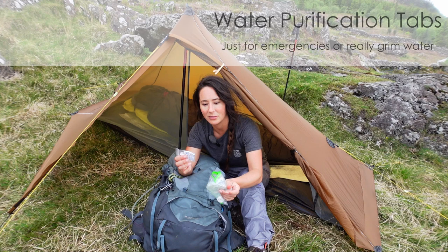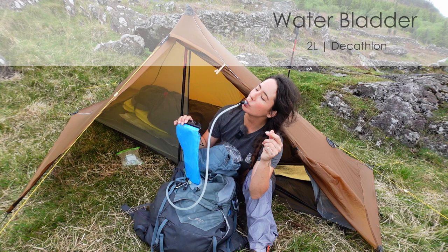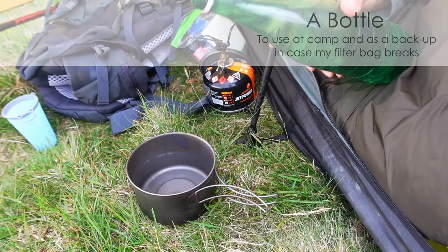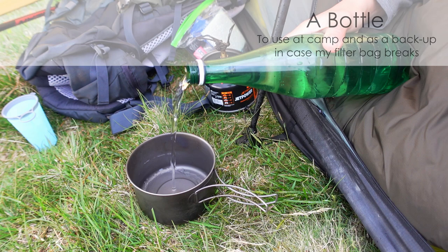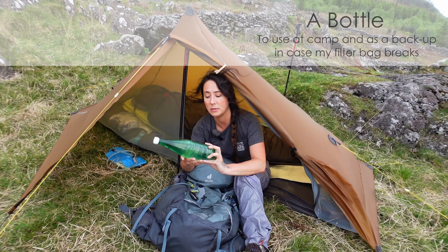I've also got water purification tablets, just in case I need to drink something really nasty, but generally in Snowdonia you don't need to. I also have my water bladder — that's from Decathlon as well. It's two litres and I've had it for ages and it's never popped or leaked. I love being able to just drink as you walk and not have to stop and get stuff out your bag. I do also bring a bottle with me and use that at camp. During the day when I'm hiking I use the water bladder, and at camp in the evenings it's just nicer and easier to use a bottle. It's also useful because if my filter bag broke or split, I can filter water using a bottle instead.